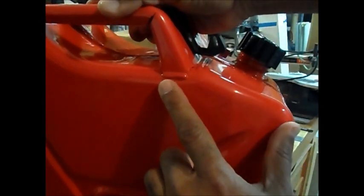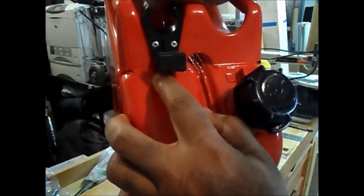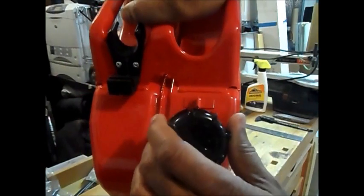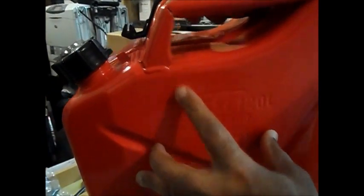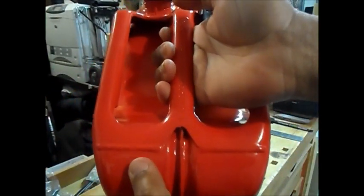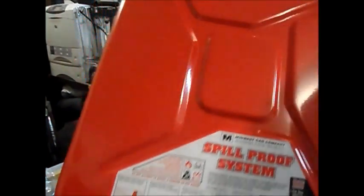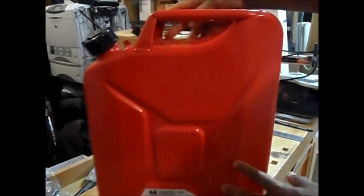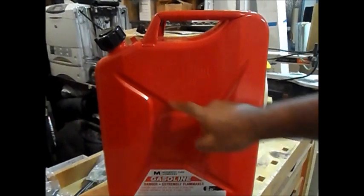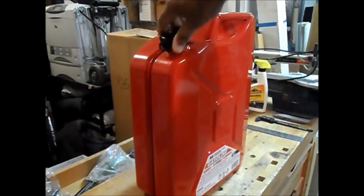Here you can see the welds on this can, which actually look pretty good — they don't go all the way through, but they're well done. Here's the other side, the back and the top. Let's go to the bottom and sides. These are the strengthening ribs, and all in all it looks pretty sturdy.